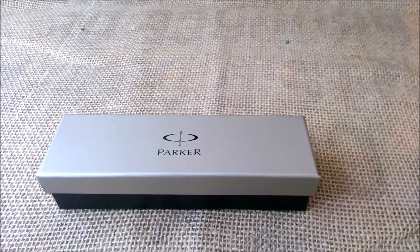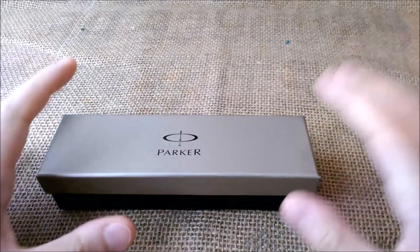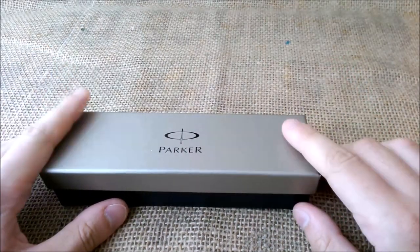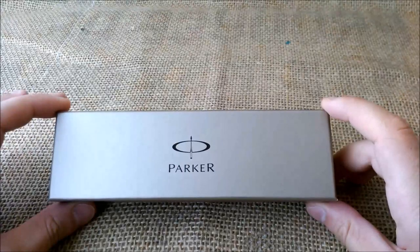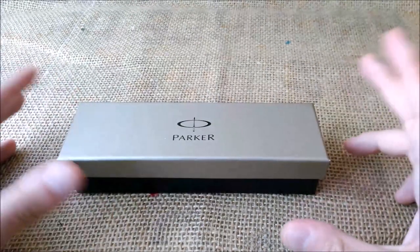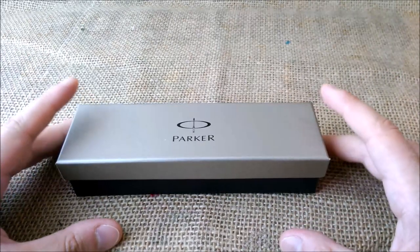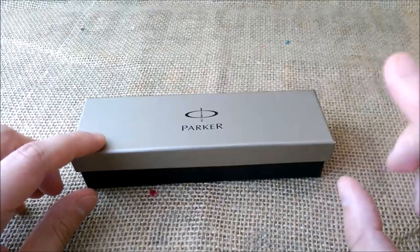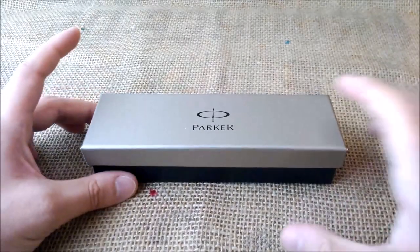Hi, welcome back to our YouTube channel. Today we are reviewing a pen that was sent to us by Appleboom, which is an online store from the Netherlands. They sent us a package of pens for review and this is one of those. So let's see what is inside.